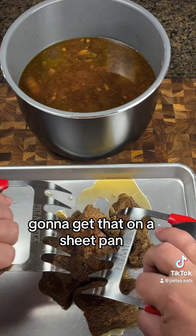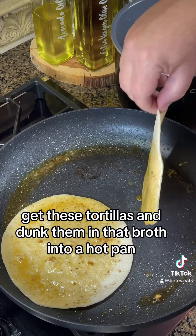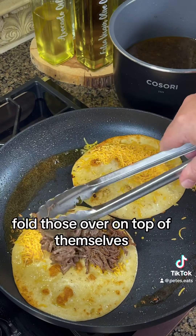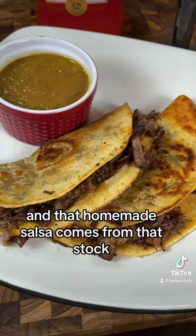We're going to get that on a sheet pan, and even though you could use two spoons, it's more cool to look like Wolverine. Get these tortillas and dunk them in that broth into a hot pan, meat and cheese half of those, fold those over on top of themselves, get them nice and crispy on the plate, and that homemade salsa comes from that stock — I'll show you that later.